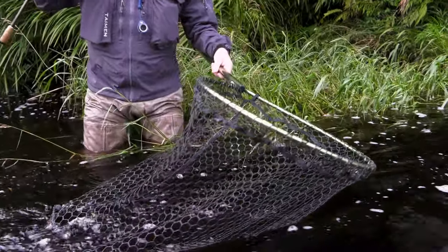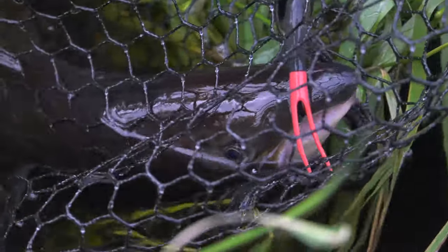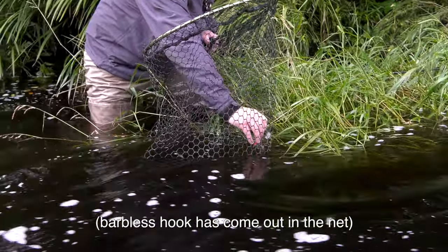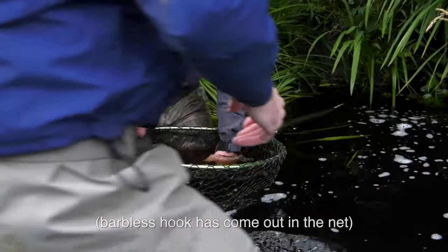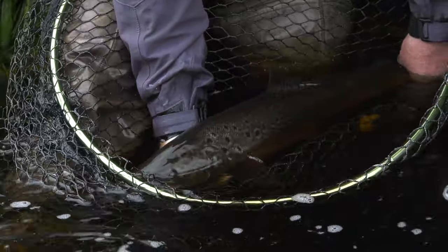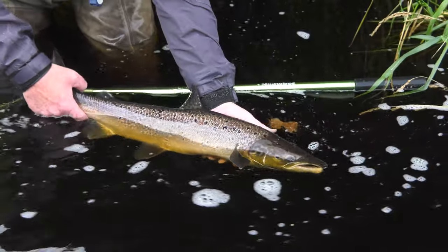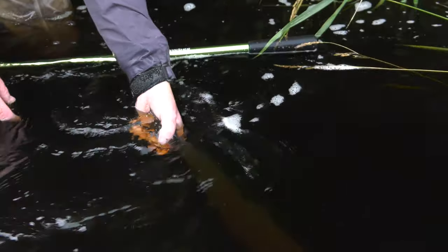The fish should be netted using a soft knotless mesh net and kept in the water as much as possible. The more exposure to air, the more damage to the fish's gills. Be gentle and take care to wet your hands before handling the fish. Be careful not to squeeze it and under no account put your fingers under the gill covers. Never lift a fish by the tail — this causes spinal damage. Always lift supporting with two hands.